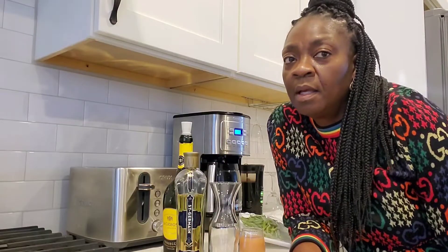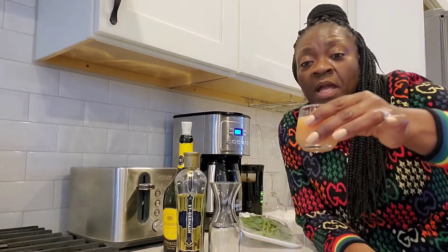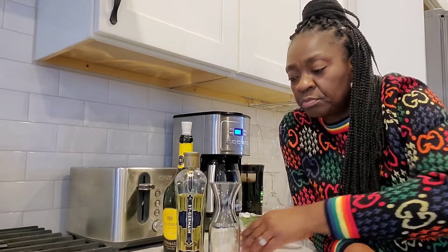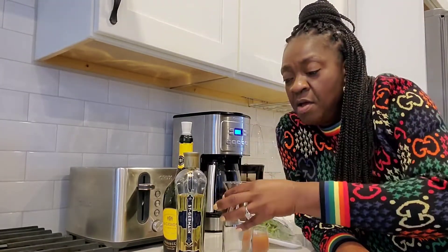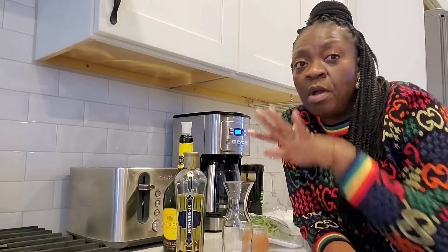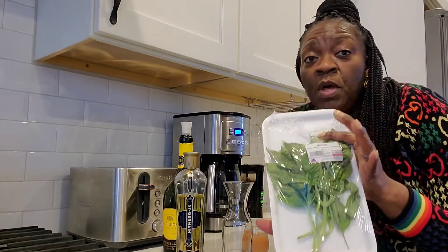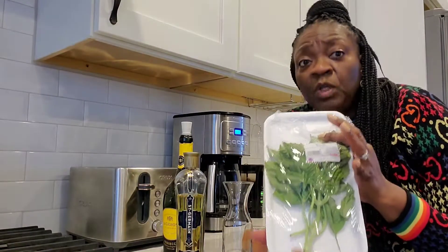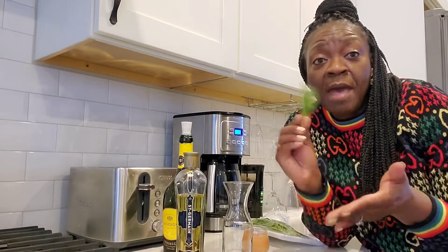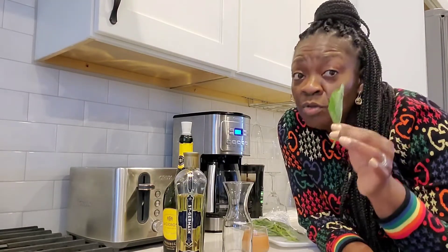I am back and I have all my ingredients for my mimosa — super simple. I have part orange juice, part cranberry juice, about three ounces. I have my carafe, some Saint Germain's, and prosecco. I normally use prosecco because champagne gives me a headache. I also have some basil — when I tell you this is going to enhance your mimosa flavor, try it and see. They say if you slap your basil it releases the flavors, and I do know it enhances them.